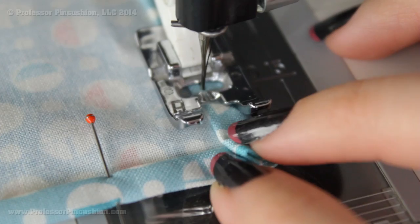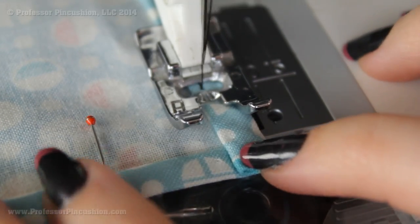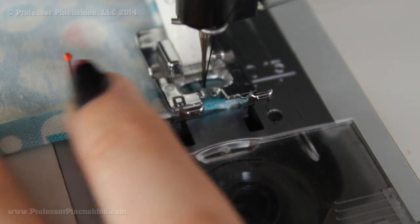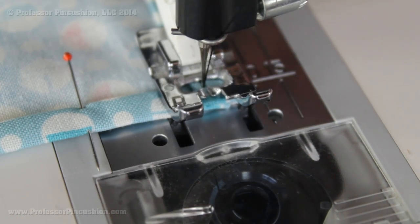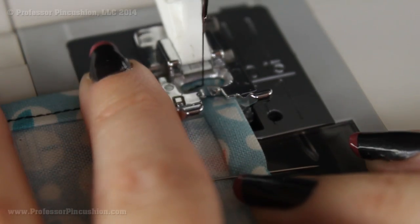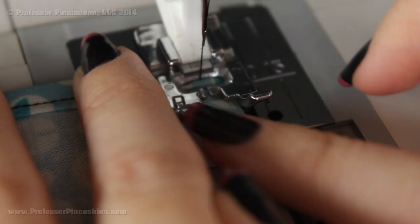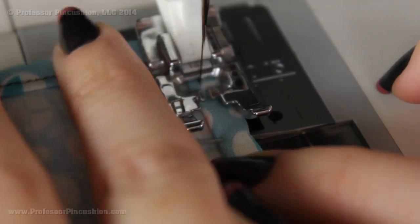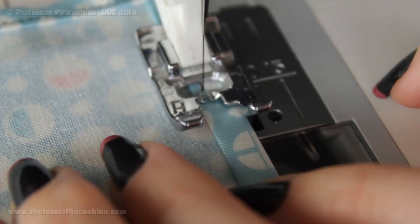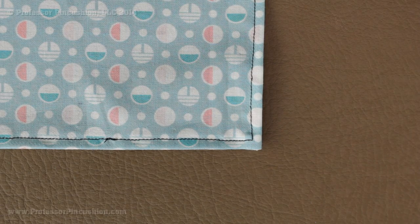Lastly, I'm going to sew as close as I can to this folded edge, making sure the stitches are as crisp as possible. Once I get to the other side, I'm going to leave my needle down, lift my foot, pivot my fabric, and then sew in the other direction. That way my stitches follow along with the line of the edge of the item I'm sewing, so you get a nice corner both in your fold and in your stitches. Here's my corner from the right side — obviously use matching thread; I used contrasting so it's easier to see.